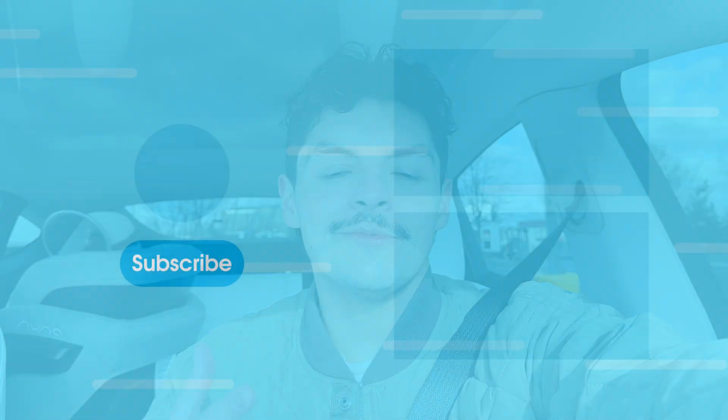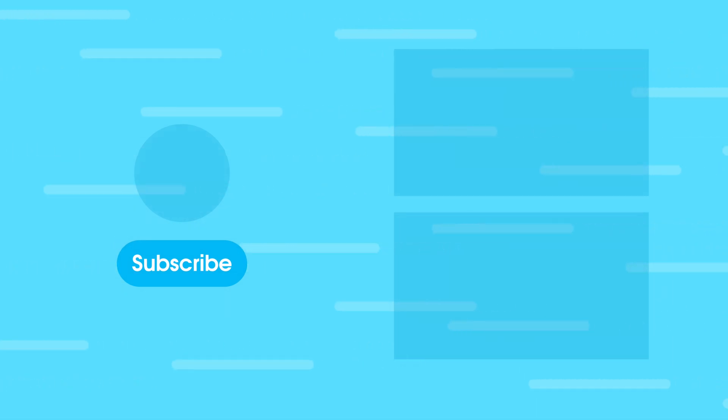Let's discuss in the comments. Until next time, everybody — I'm Fernando. If you want to watch some other videos, click on one of these right here. Until next time, peace.